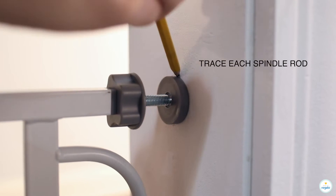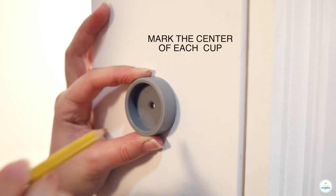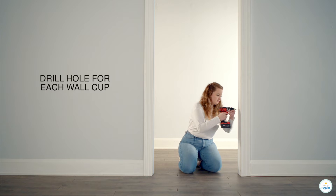Trace each spindle rod. Mark the center of each cup. Drill a hole for each wall cup.